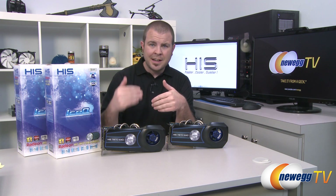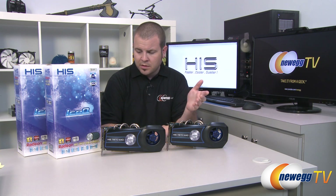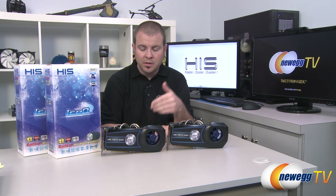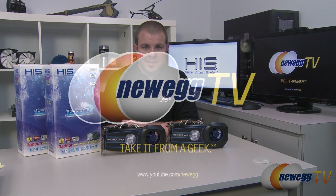Even with those already high core clock speeds, temperatures stayed well within range — 70 degrees Celsius being the highest, and that was in a two-card CrossFire configuration. That wraps it up for this video. This has been the HIS Radeon HD 7870 Gigahertz Edition with the custom Ice-Q cooler. I'm Paul with Newegg TV. If you enjoyed today's video, head over to our Newegg YouTube channel and subscribe for more tech videos. Thanks for watching and we'll see you next time!